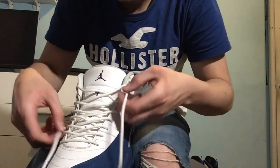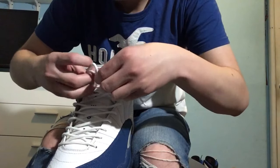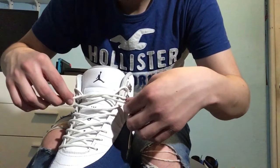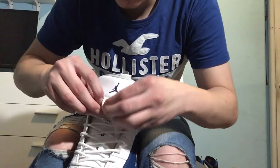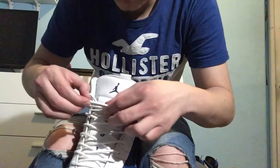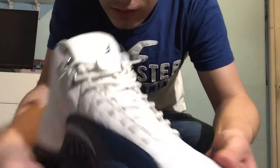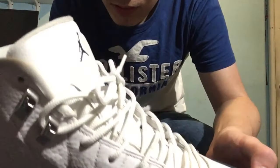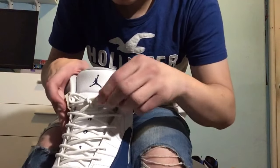Now what you want to do is pretty much tie it regularly how you would tie — just some regular bunny ears just like this. Tiny little bunny ears and boom, that's how you do it, that's how you tie it up. But if you don't like bunny ears you could also change it up and do a knot instead.